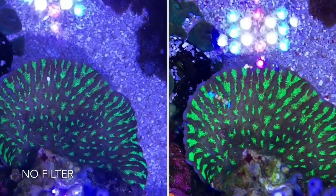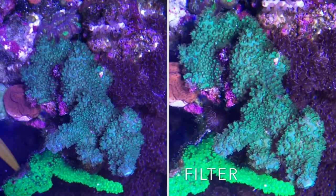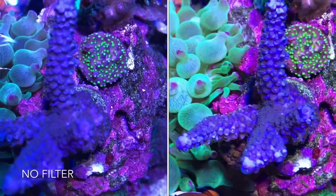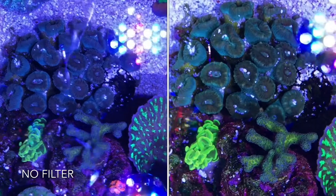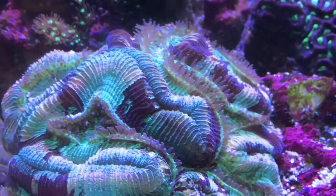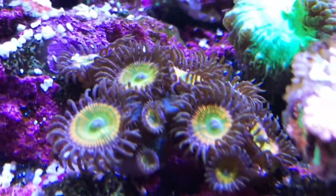Here are some side-by-side shots where you can see dramatically the difference in the colors in particular. The purples really pop with the app. On this large trachyphyllia here you can actually see some of the different colors. I've always had trouble getting the colors of the sunny D's to show up correctly on camera.